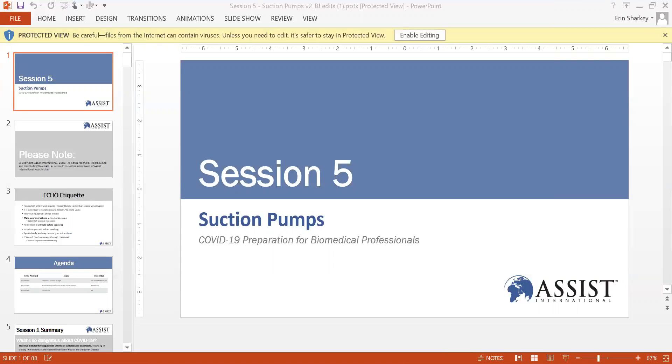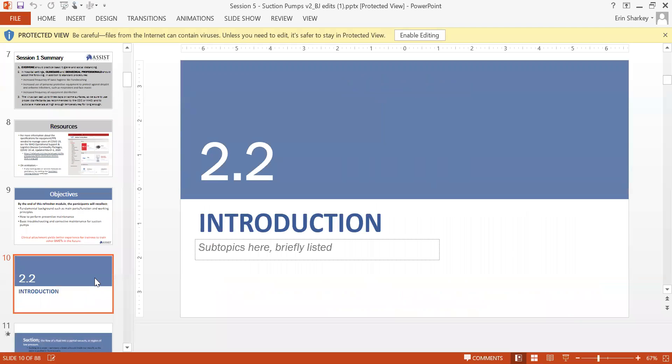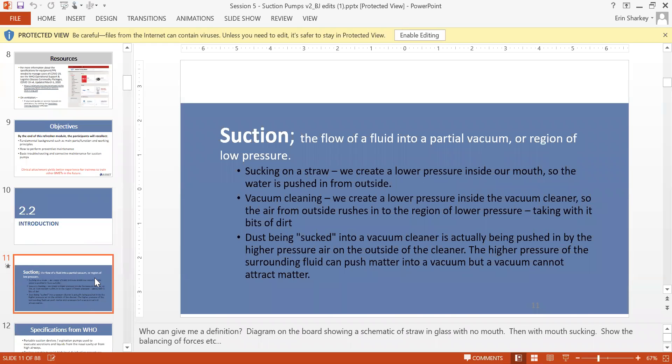Our objective today is to give you a refresher course on suction machines — we'll talk about function, principles, and preventive maintenance. Suction pump is one of the important medical devices you'll use daily in hospital for patient fluid management — to remove unwanted fluid from the patient.